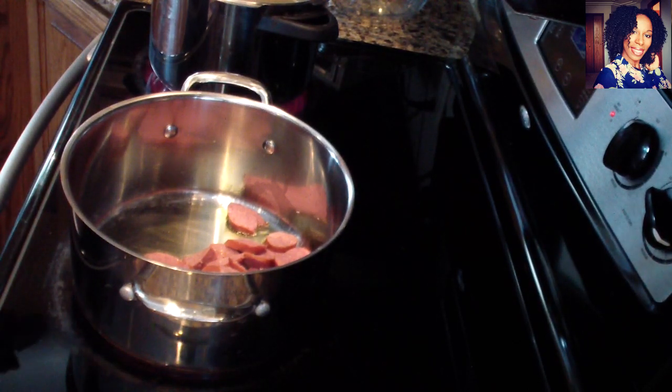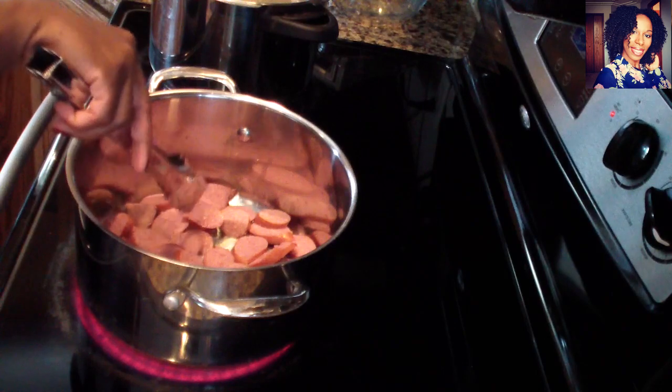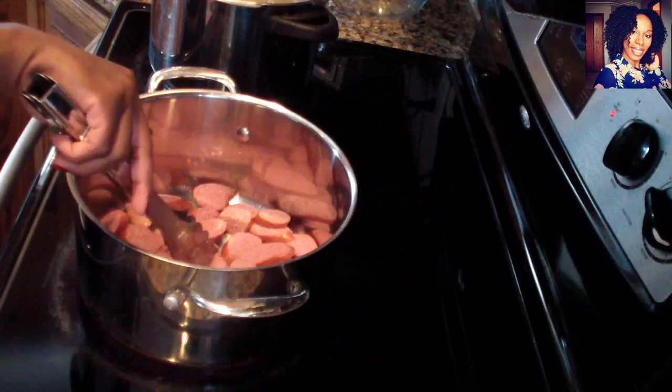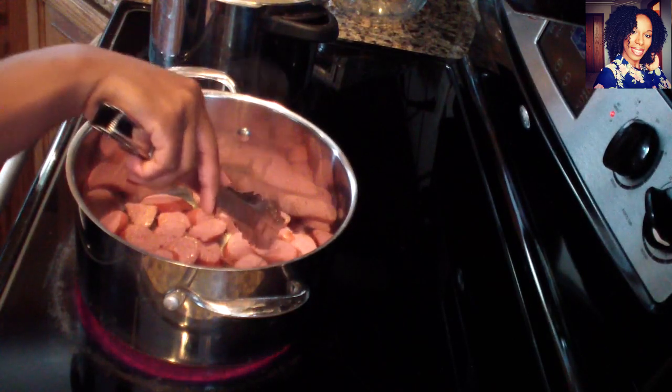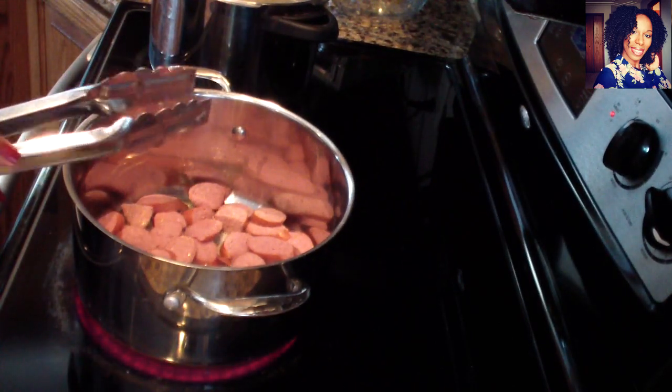By the way guys, my kids love this pasta recipe so much that they really wanted me to share it with you, and I think my son is going to try to do a YouTube video remaking this recipe — that's how much they like it! I'm going to get a nice little caramelization on each of these sausages. Even if it's just one side, that's okay — allow it to cook for a few minutes without turning them, and then once one side is cooked, flip them to the other side.